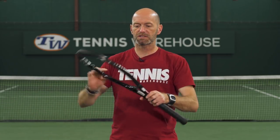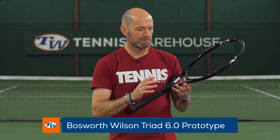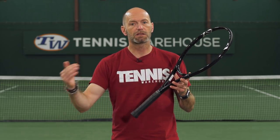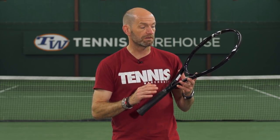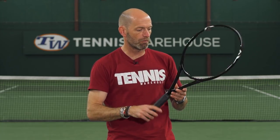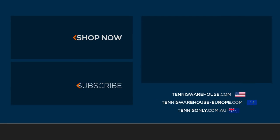And then we've got a prototype as well — this is a Wilson Triad 6.0 prototype, before the cosmetic version came out. This one's a standard length racket; the production version came out at 27.25 inches. We have one of each of these, so if you're into collecting rackets, jump on these — they're one of one, great playing fun rackets to add to your collection and get out on the court with. That's all I've got for this week. Thank you so much for watching.